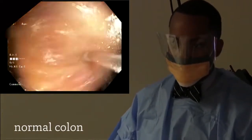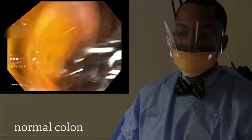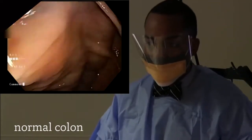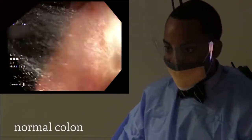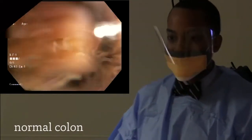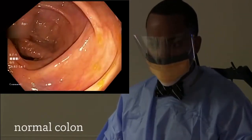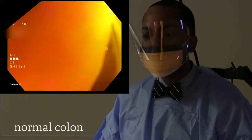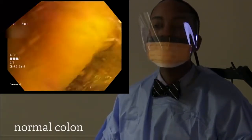During this part of the examination, called the inspection, we slowly withdraw, being careful to examine the colonic mucosa in a clockwise fashion. It doesn't necessarily have to be clockwise, but we need to ensure a 360-degree view of the colonic wall. We use water to wash away any stool or sediment, and we can use suctioning to withdraw that liquid.